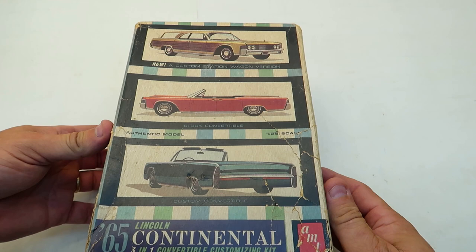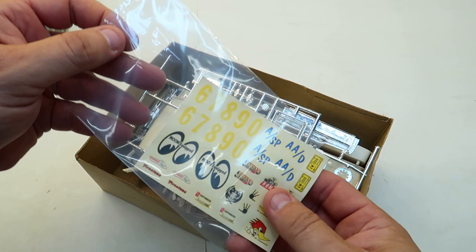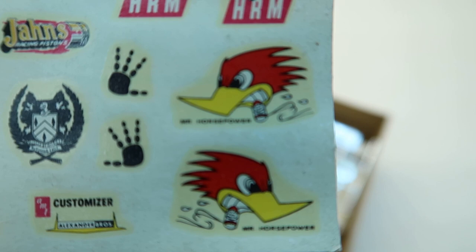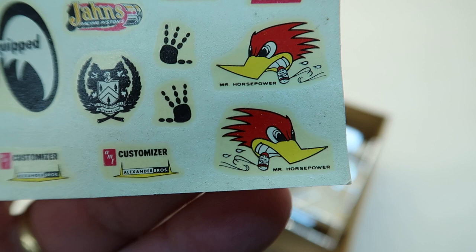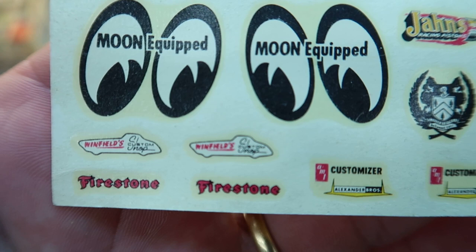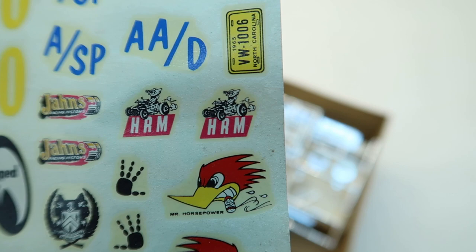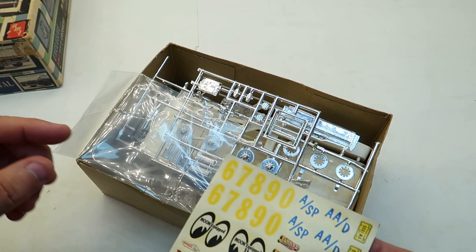Let's open it up. It's not bagged or anything. This kit's got some wear and tear — the box had a big hole, I fixed that. I believe it's all here. Here are the cool decals, I put them in a bag. Mr. Horsepower, AMT Customizer Alexander Brothers — don't have a clue who they are. Moon Equipment, that was sure popular back in the 60s. Firestone, Winfield Custom Shop, Jans Racing Pistons, HRM, and then some racing numbers.